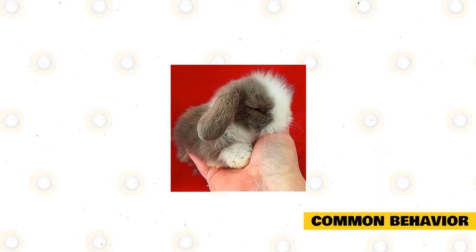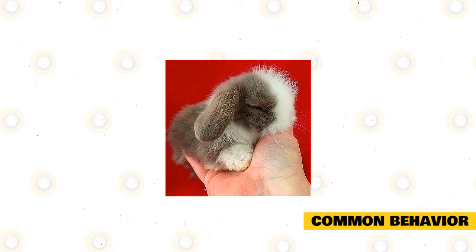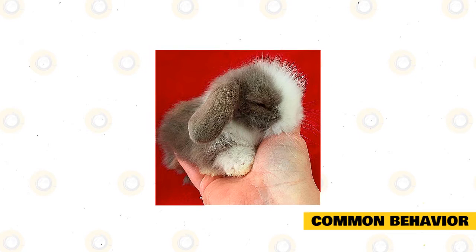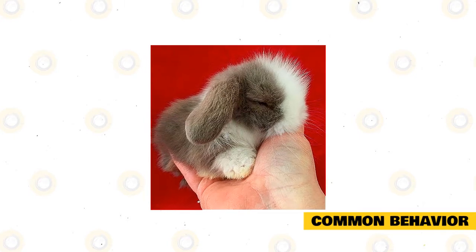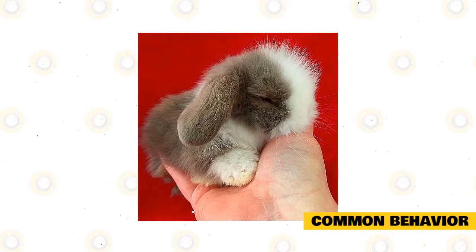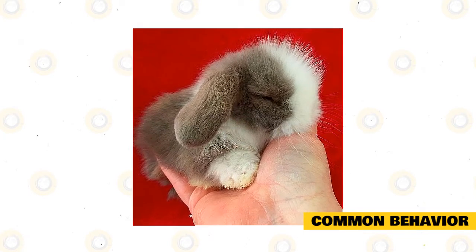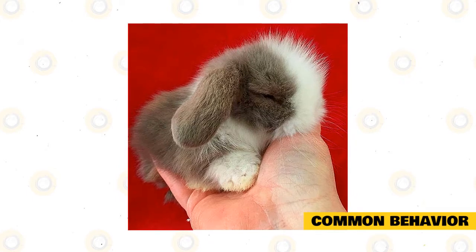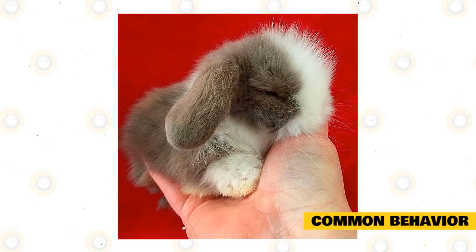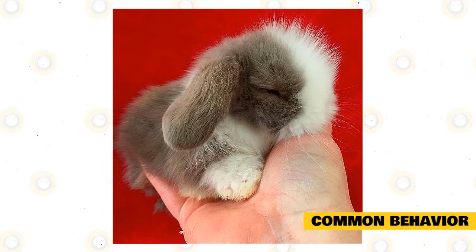Rabbits are friendly mammals and are happiest when held in trios or couples. Rabbits may affiliate extremely strictly to one another, creating a near-intimate bond. Paired non-bonded rabbits must have their own enclosure and must be thoroughly supervised until they learn to understand one another. A rabbit kept solely will require loads of attention and time from their personal guardian, as human friendship can never entirely replace the interplay they hold with one another.